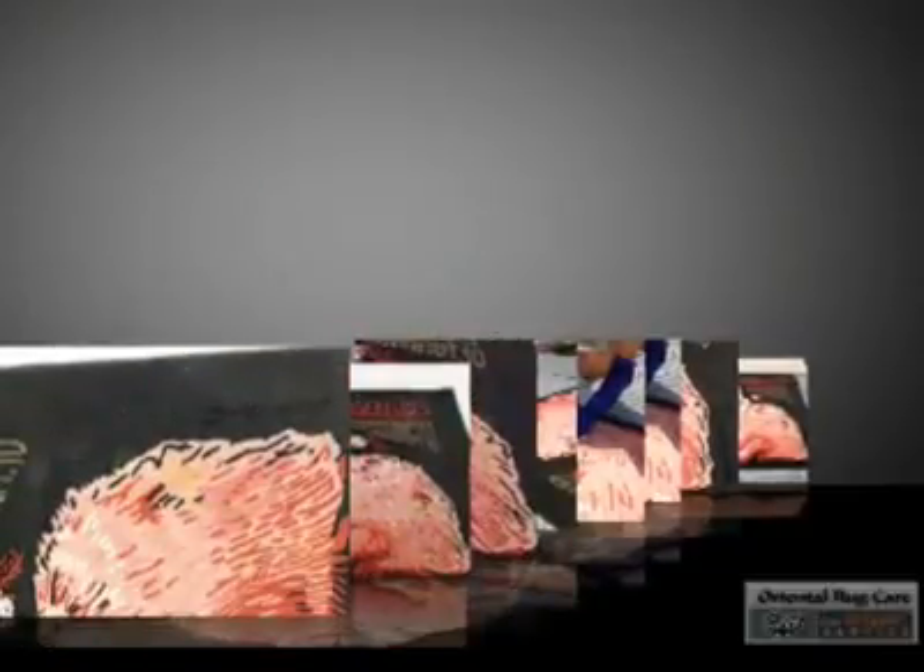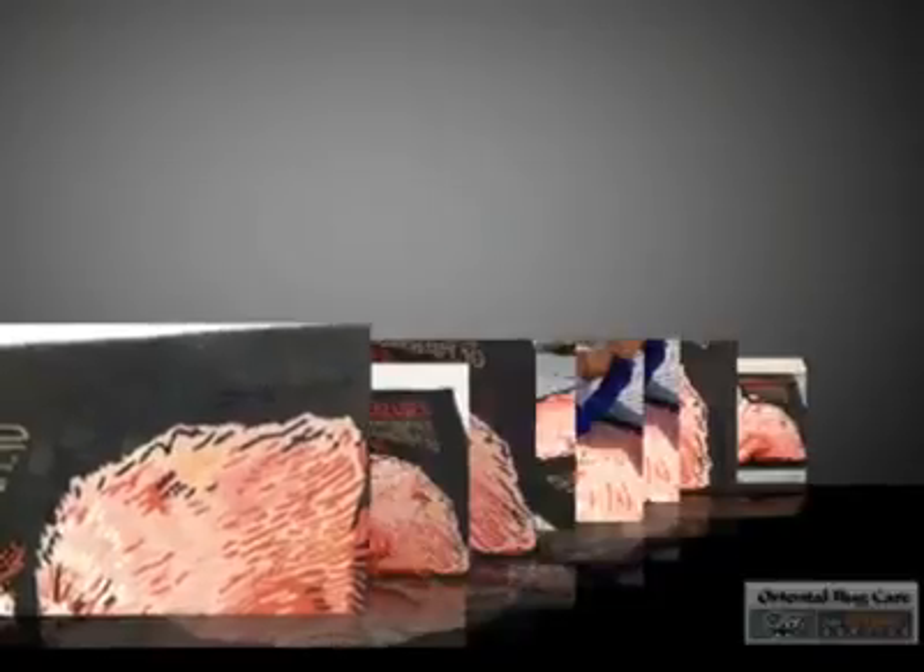Thank you for checking out another fine video brought to you by Oriental Rug Care, where we hand wash oriental rugs, established in 1986, specializing in pet odor removal and also stains. In this video I'm going to show you a rug that came in from a cat lover whose cat made a mistake.